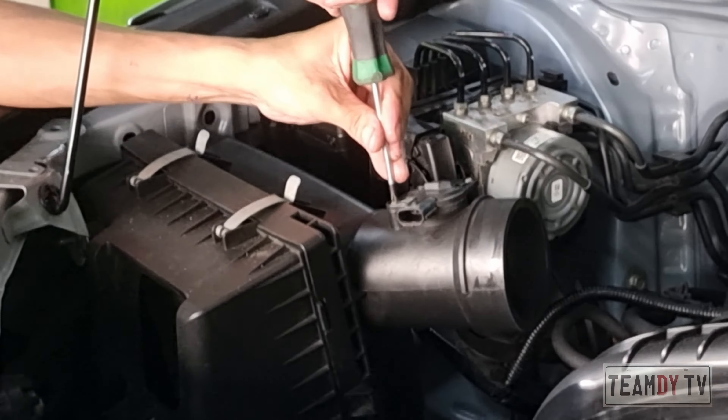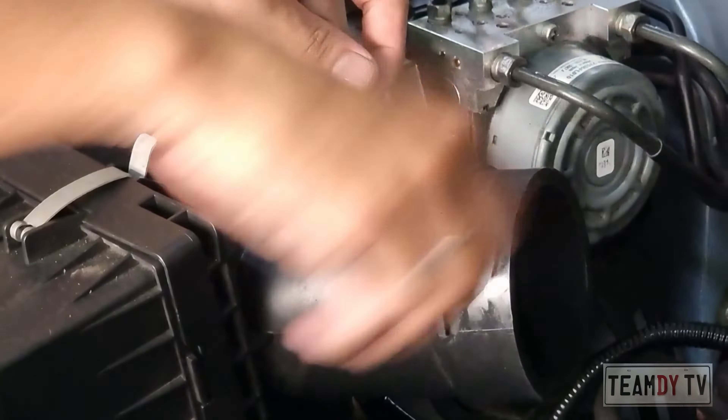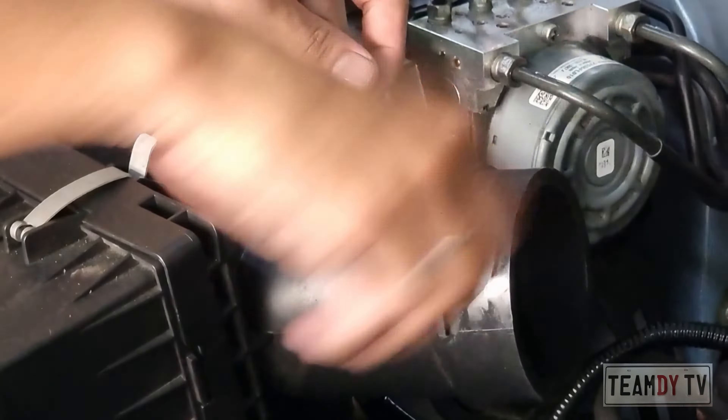Done cleaning the MAF sensor and now he's installing it back. We started around 8:05 AM and it's been about 40 minutes now. Not bad.